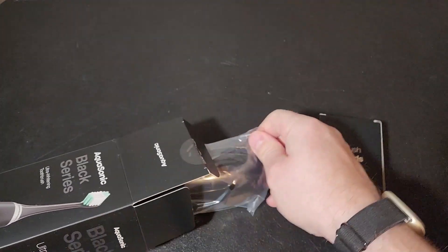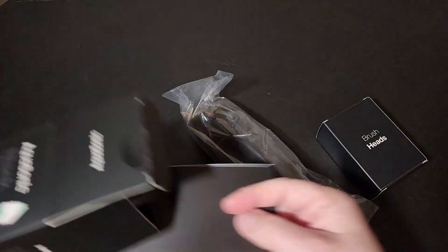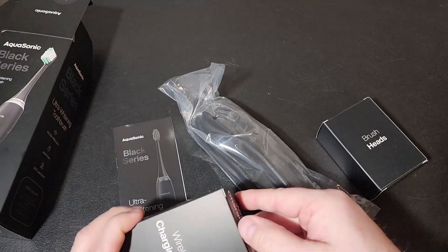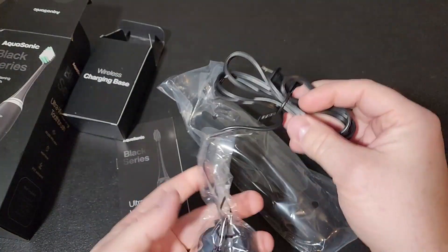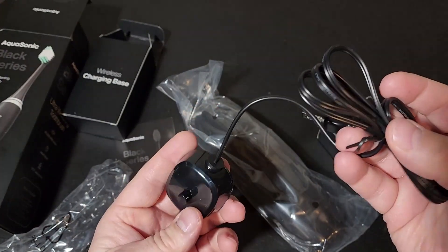Okay, there are brush heads there, there's a case, you have your user manual, and then the wireless charging base. Look how small that is — that's amazingly small. I'm impressed with that.